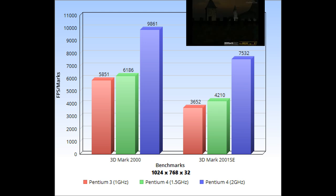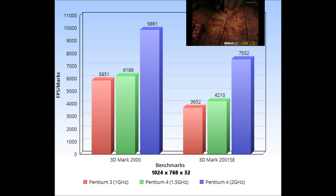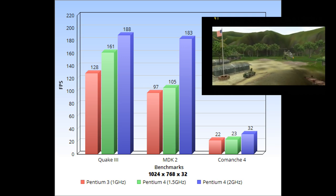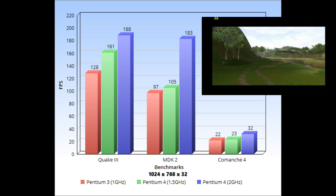Looking at the synthetic benchmarks — 3DMark 2000 — it was pretty close between the Pentium 3 and the 1.5 GHz Pentium 4, but when we move up to the 2 GHz Pentium 4 it blows the other guys away, almost double the speed of the 1.5. That probably has a lot to do with the GeForce 3 being next-generation compared to the GeForce 2. Same thing with 3DMark 2001 SE: not quite as impressive, but the 2001 build definitely blows the 2000 build out of the water. Just a reminder: the Pentium 3 and 1.5 GHz P4 builds used a GeForce 2 Ultra, while the 2001 build uses the GeForce 3 Ti500.